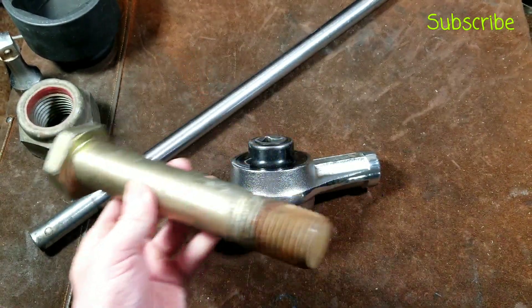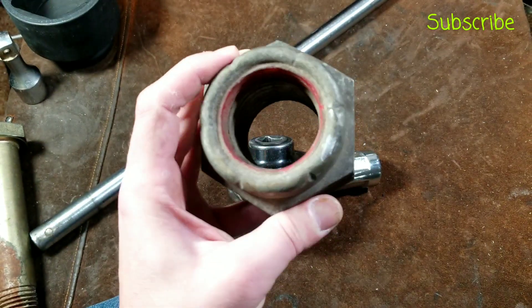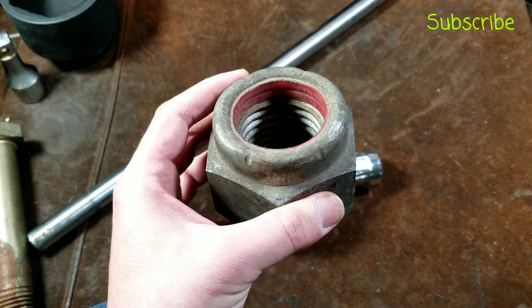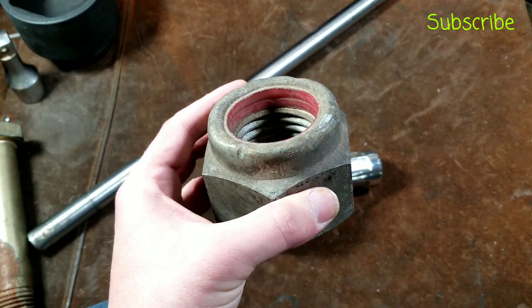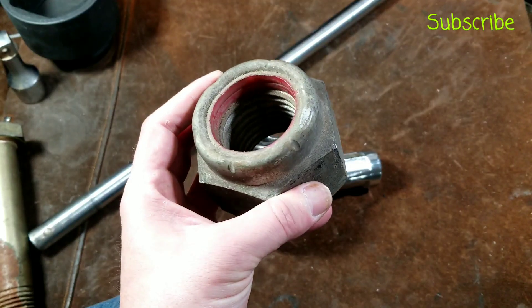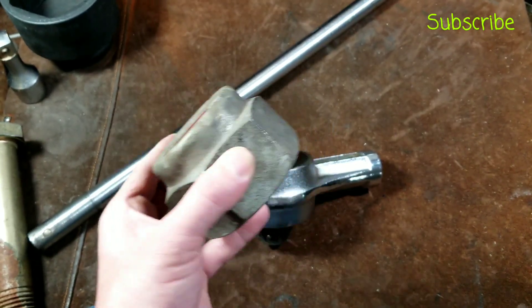Bolts like this, if they're really torqued, are real difficult to work with without a multiplier. And of course large nuts too — like this 3-1/8-inch nylock. This thing takes an amazing amount of torque just to turn on a fastener with this heavy-duty stack of nylon lock washers.